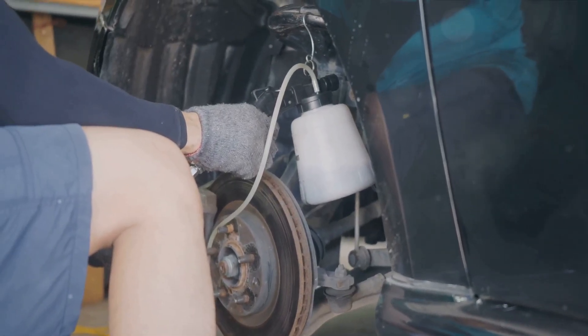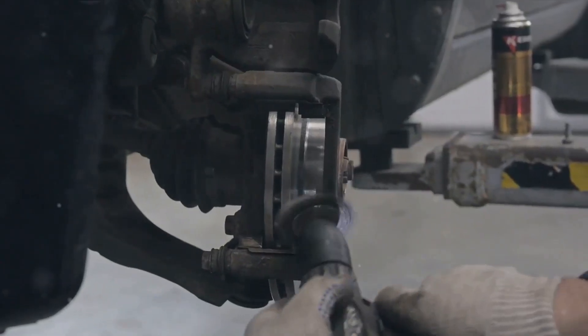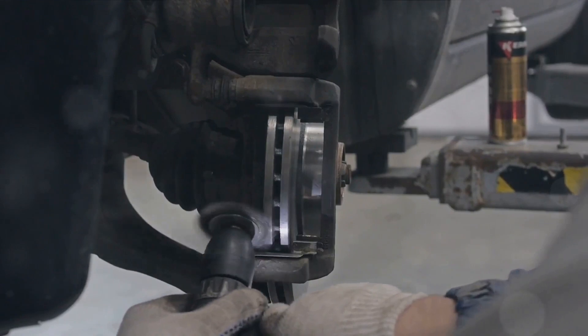Firstly, one of the most crucial steps is checking your brake fluid levels. Why, you ask? Well, maintaining proper brake fluid levels is vital for the smooth functioning of your vehicle's braking system.